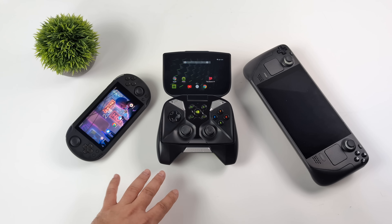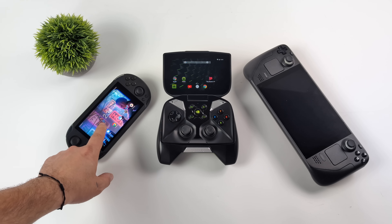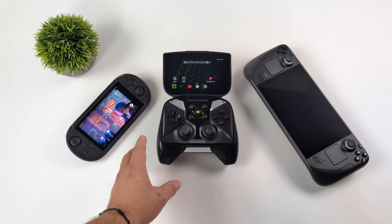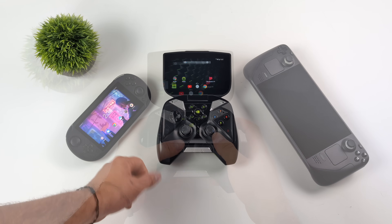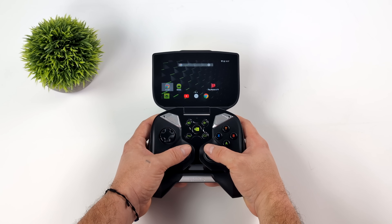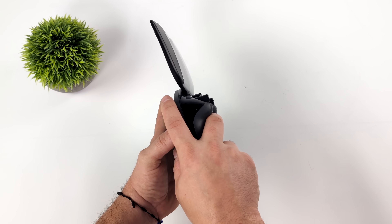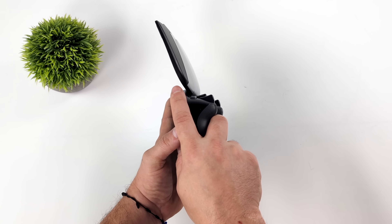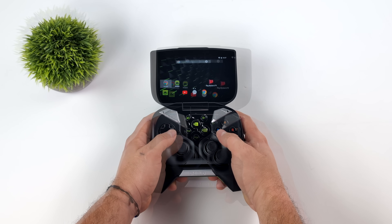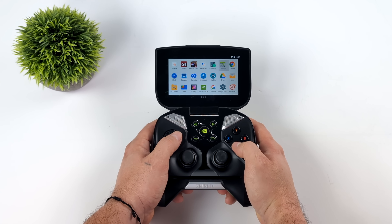Just to give you an idea of the form factor, I've got the Ayn Odin Mini here, which is so much more powerful than this and is also Android-based. And I also want to show it beside the Steam Deck. We're definitely not seeing a lot of handhelds like this on the market today. But again, this is really comfortable — it really does hug your palms. Around back there's a place to rest your fingers, you can reach the triggers no problem, and we've got access to all the buttons. Plus there's a built-in touchscreen in case you need it, along with a home button, back button, and Nvidia button on the front.